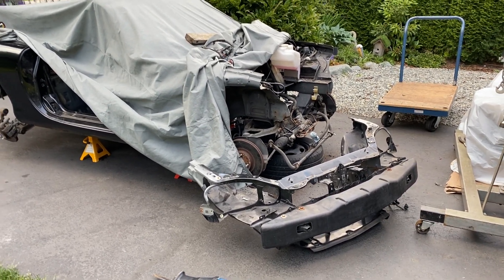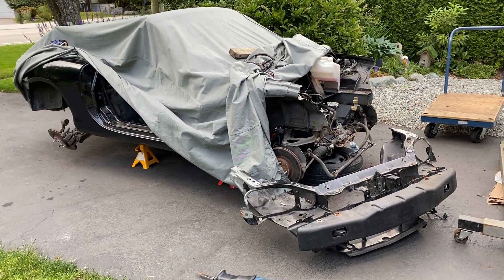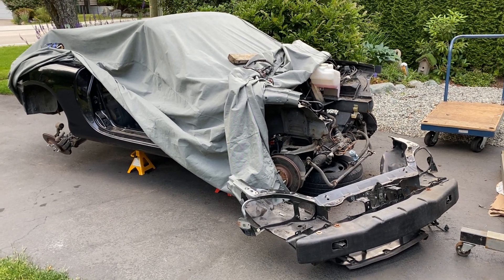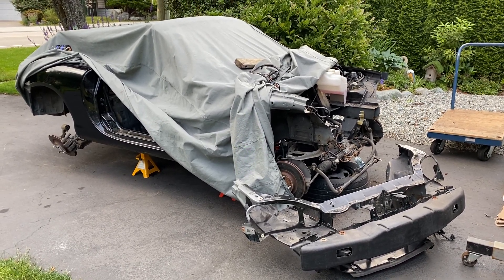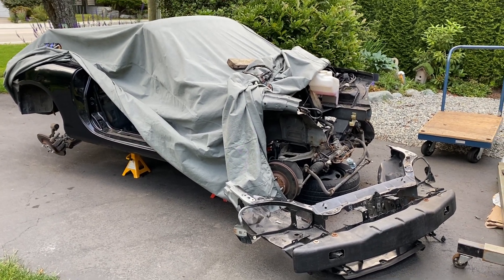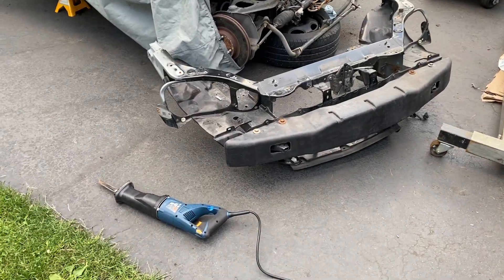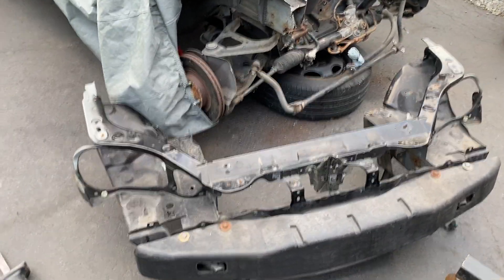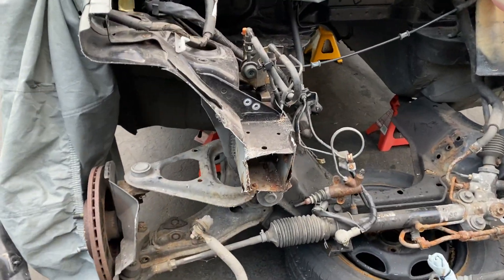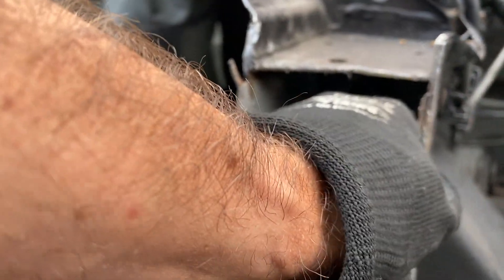Hey guys, Miata Man here. Today I want to talk to you about rust on second generation Miatas — that's 1999 to 2005. Some people think once they get away from the first gen they don't have rust issues, but I want to show you a couple of places to watch for that actually do have issues. You want to watch for rust right in here in the frame rails.